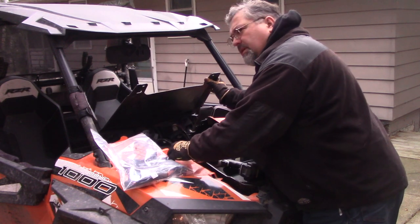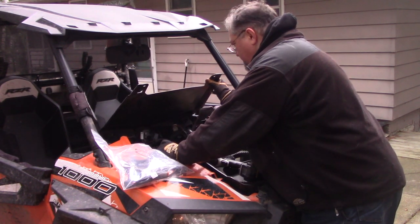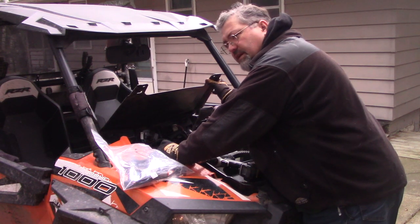The only really good thing about having replaced the wiring harness in this machine is that I know exactly how this thing comes apart.